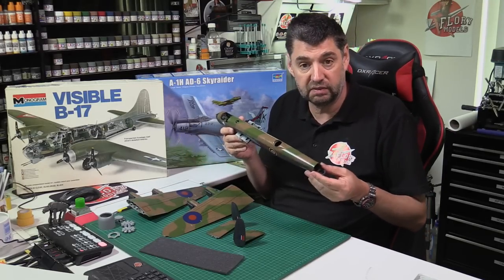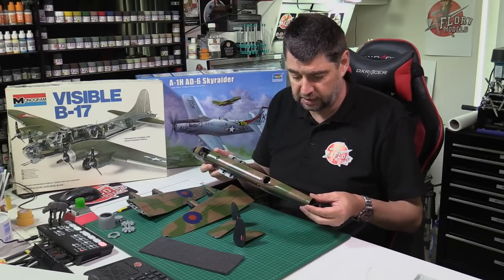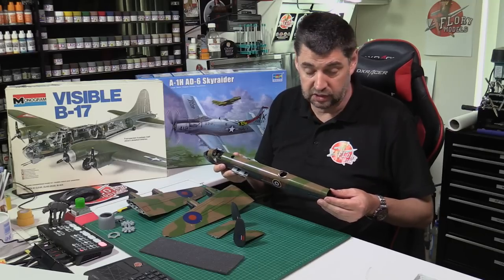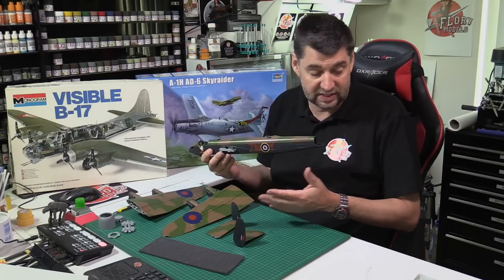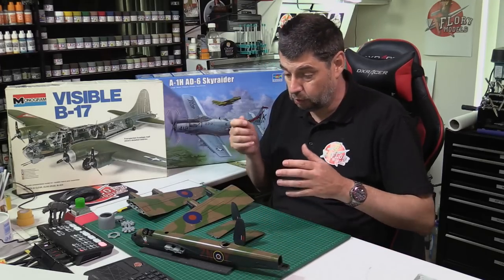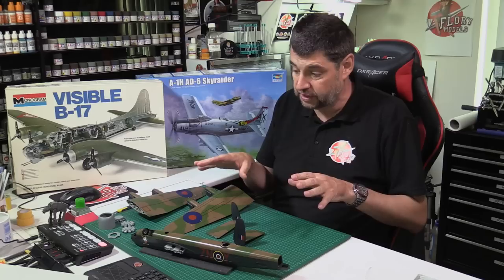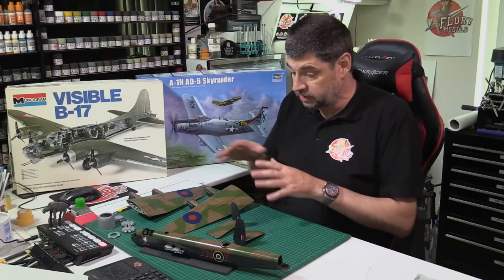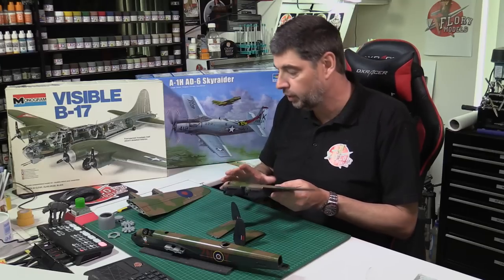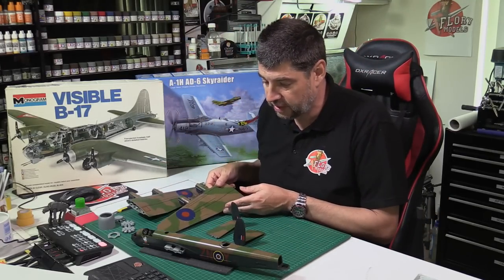We're taking a little bit of a break from it now purely so the clear coat can dry off for a couple of days, and then we can push in with the weathering. Out of that giant box we're literally left with this and some bits, because we've built all the props, all the weaponry is done, all the turrets are done and just ready to be fitted. We can do these as individual parts — weather one wing, weather the other — so you're not fighting with a giant model.